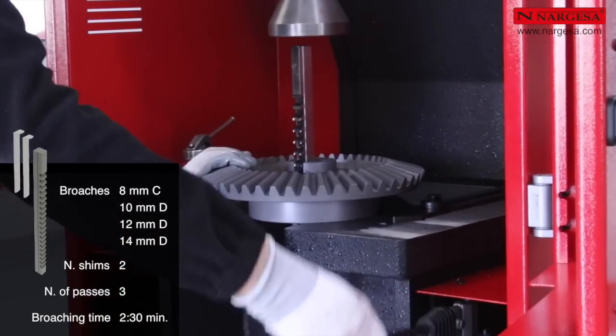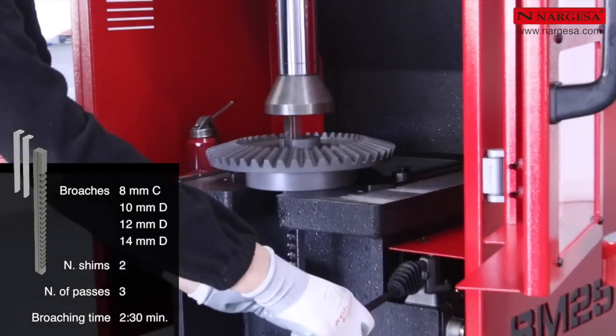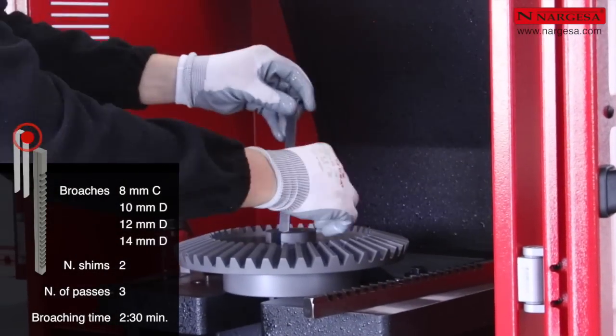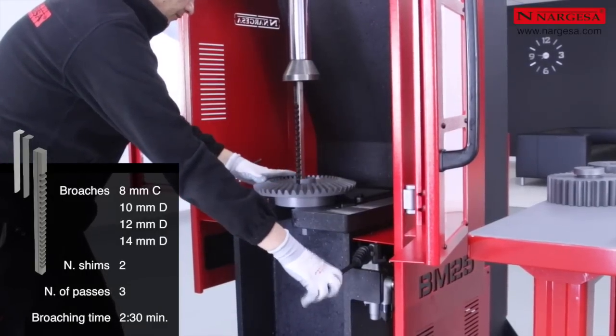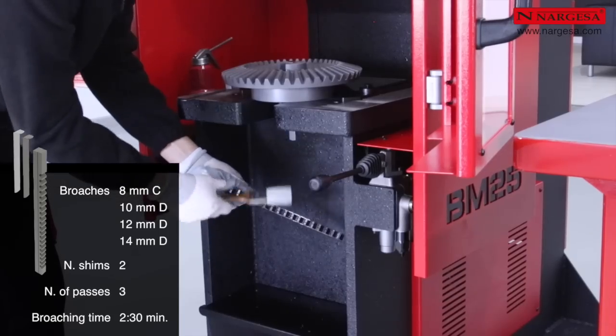The process is always the same: first, we insert the guide bushing, then the broach. We lubricate with cutting oil. We carry out the broaching job. We clean the broach. We insert the first shim, the broach, and so on. As we can see in the video, it is important to make intermittent descents so that the broach maintains its vertical position.